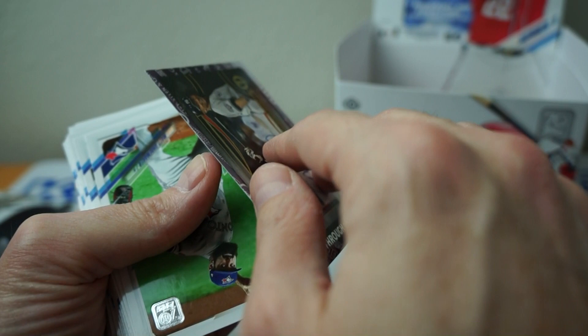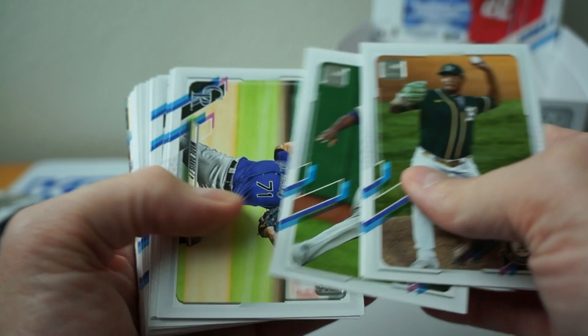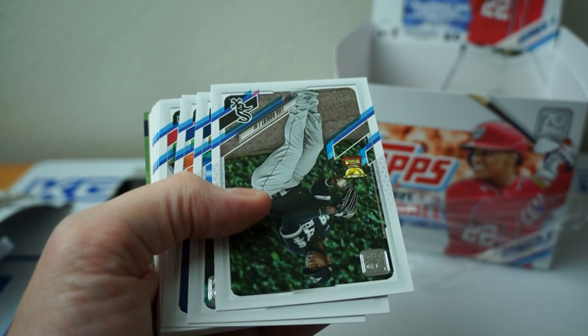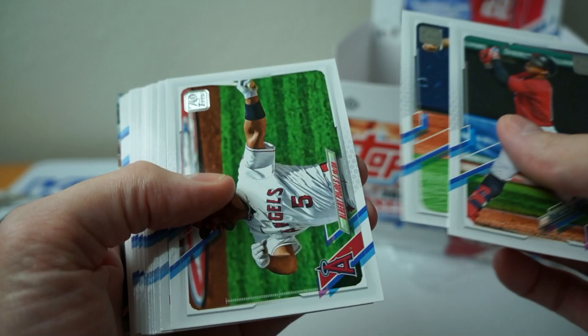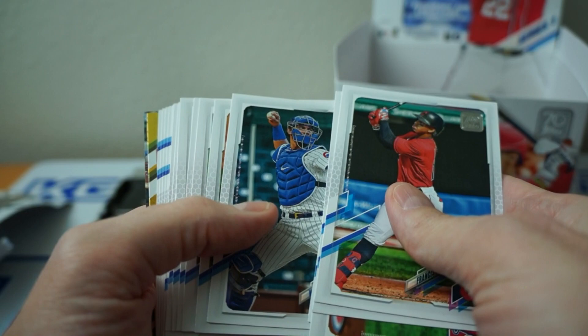Shoemaker. Tatis. Olsen. Chapman. Another World Series. Kershaw. Keep flipping. Luis Robert — Rookie Cup. That's cool. Lindor. Teoscar Hernandez. Pujols. Pache — rookie. Oh, you can see who the relic was sticking out there — I wasn't paying attention. Sorry.